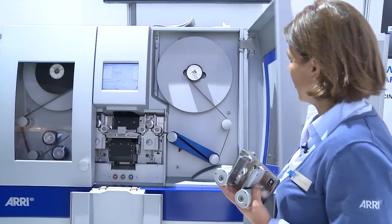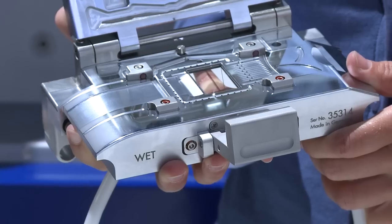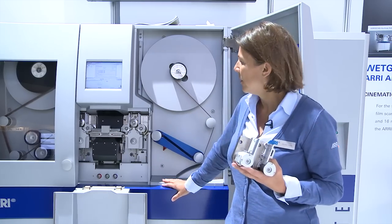The problem with the wetgate system has always been that you cannot transport the film as fast as on a dry machine or dry gate, because when the film comes out of the wetgate it is wet and needs to be dried off before it gets wound up. We don't want to use wiper plates for drying the film because that might harm the film even more, so we only dry the film by air.